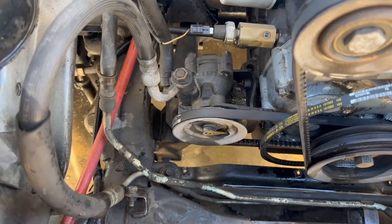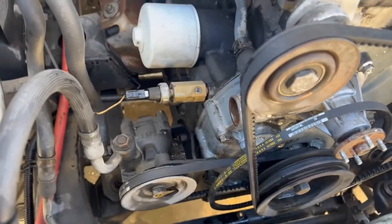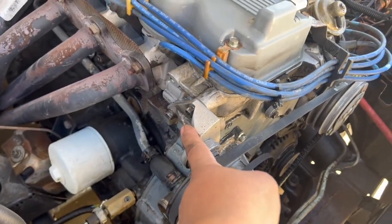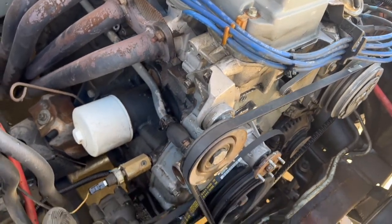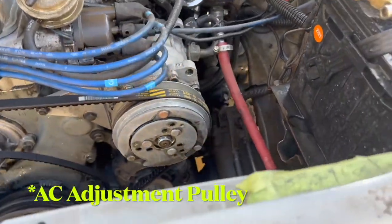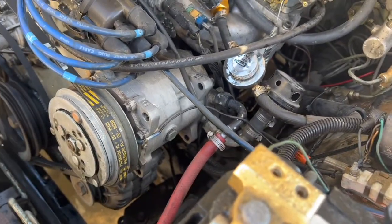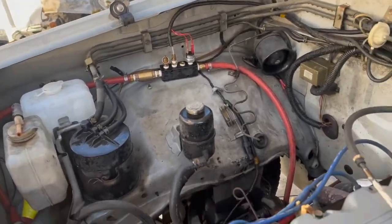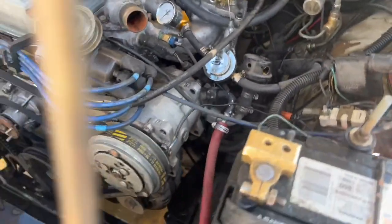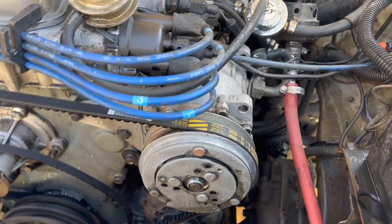My engine is a 2.6, so I believe the 2.4 and 2.0 have the pulley up there. Mine is actually the AC pump — and for you guys that have seen the other videos, this is actually an air compressor now, so the AC pump converted to an air compressor. There's the lines and everything, but if you guys want to check that out, look through my videos — I show how I did that.